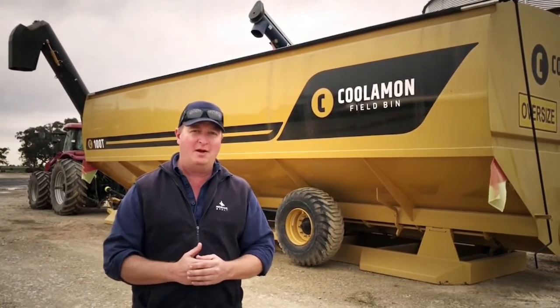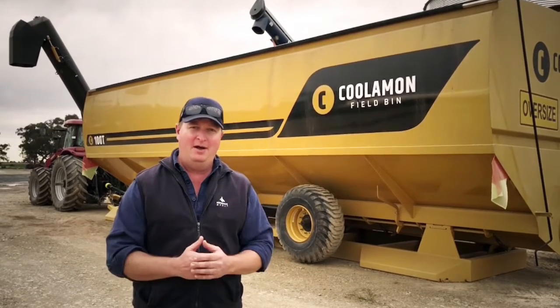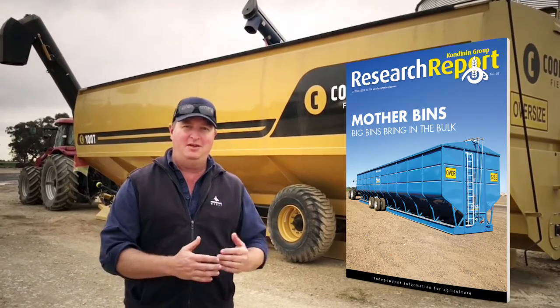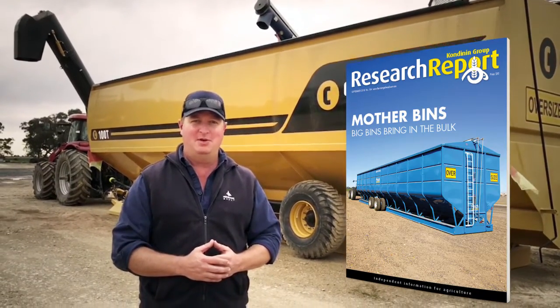We've got a couple more to look at. We're going to look at a Bromar and also a Grain King in WA in a week or so. Looking forward to bringing you all that in the September issue.